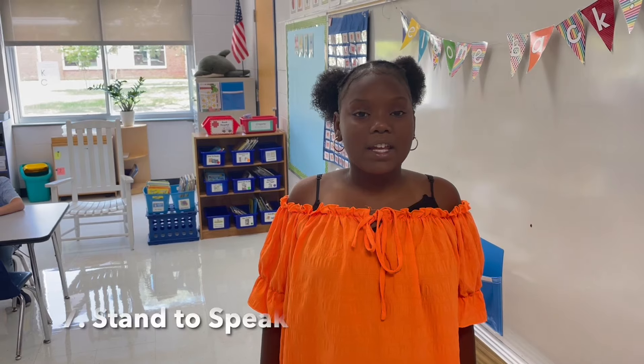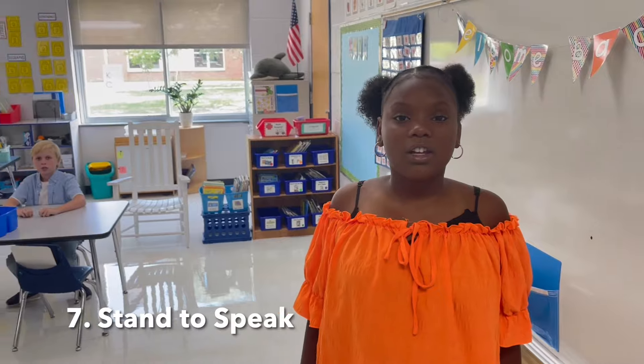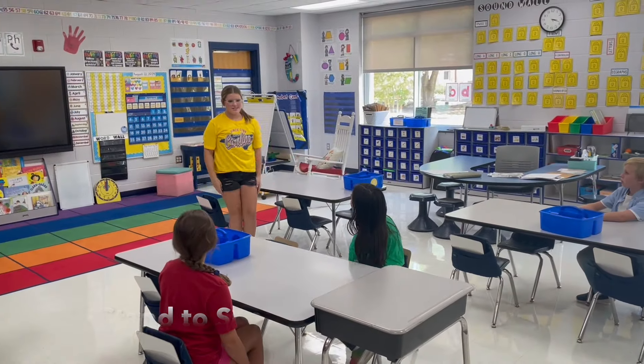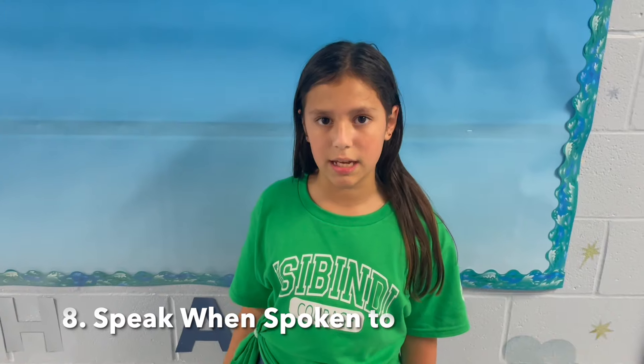Number seven is stand to speak. Stand to answer a question in front of your classmates or teacher. Let's see how that looks. [Student stands and responds: 'Hey guys, what did you do this summer?' 'I went to the mountains and it was really fun.'] Number eight is speak when spoken to. Whether it's a fellow student or an adult, you should stop, make eye contact, and respond. Let's see what that looks like.